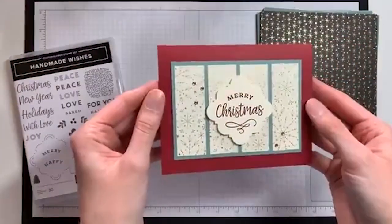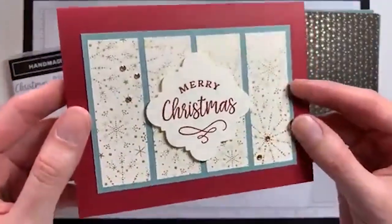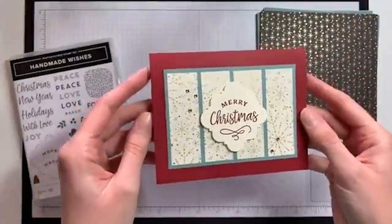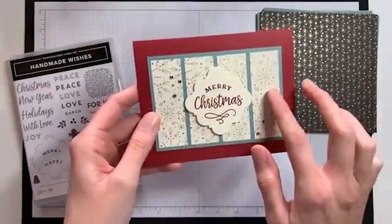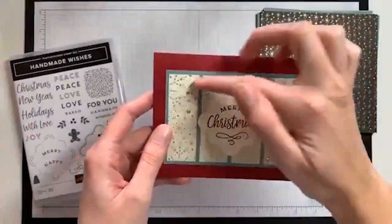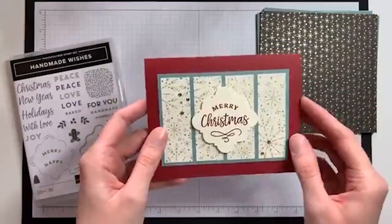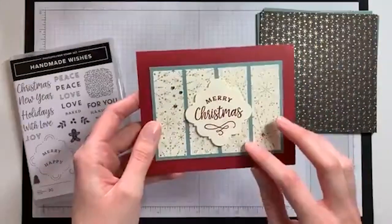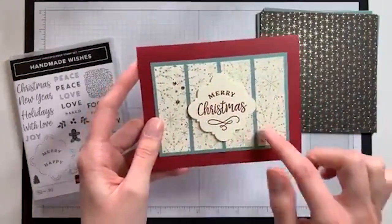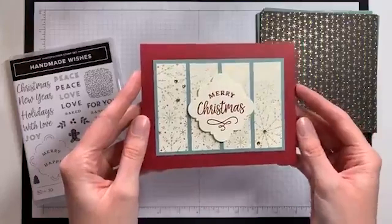This is the card you can make — I used the vanilla and gold snowflake starburst pattern. I cut the designer paper into little strips and glued them on a panel. If you use four strips of designer paper with this template you can make three cards. If you use three strips of designer paper and one strip of cardstock, you can get four cards from this template. You can play around depending on the design and colors.